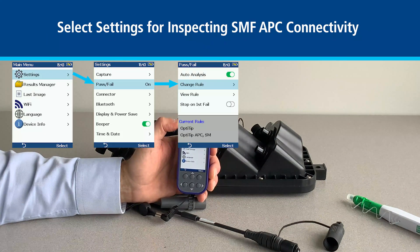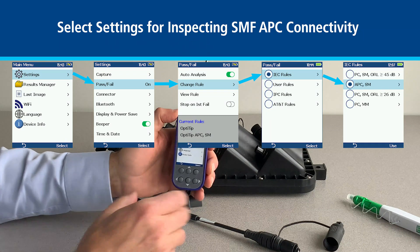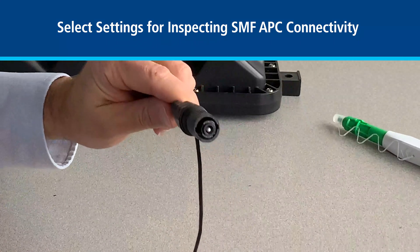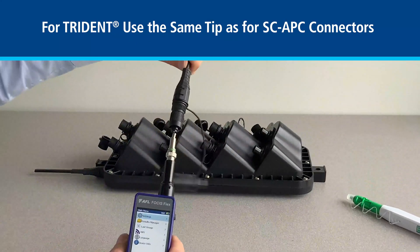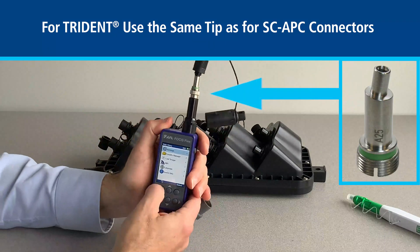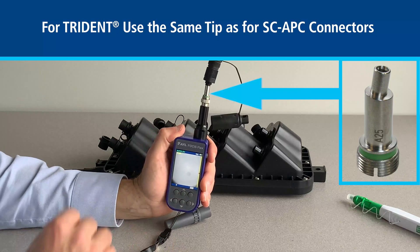We start by ensuring that we have the correct settings, which is for single mode APC connectivity, and we look at the Trident assembly, which is basically very similar to a single mode SC-APC connection. We'll start by inserting this into the proper tip, which is the same tip that you would use for inspecting SC-APC connectors, which is the A25.